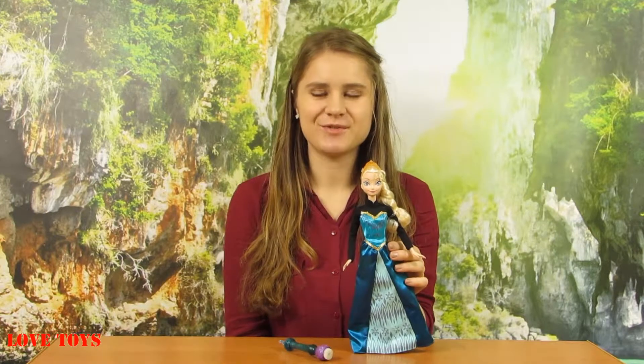I think that our Elsa looks really sweet and she came with this special magical wand so we just have to use it to make some patterns on her amazing dress — it's a really interesting feature and with that we can also play a lot. To see more of our reviews check out our Love Toys channel, thanks for watching and see you soon. Bye!